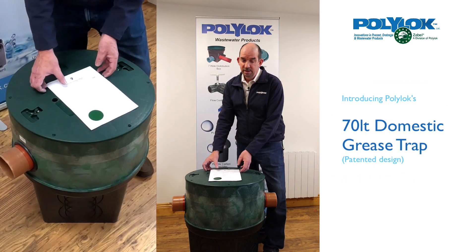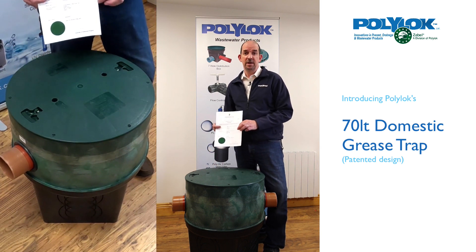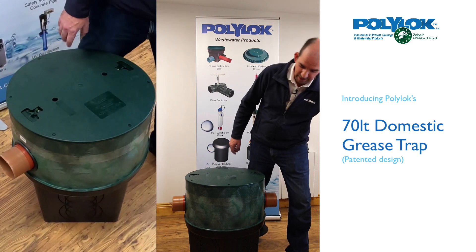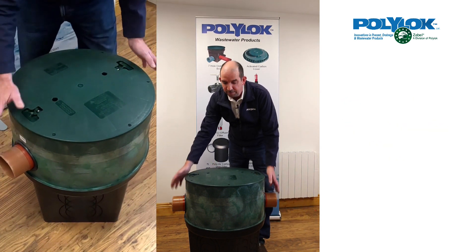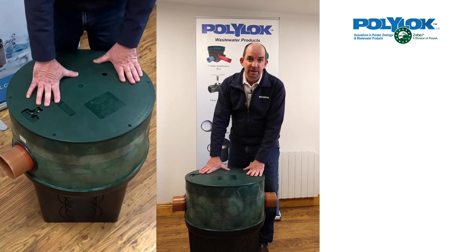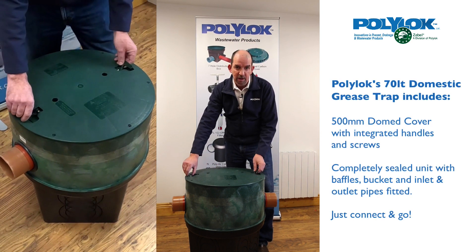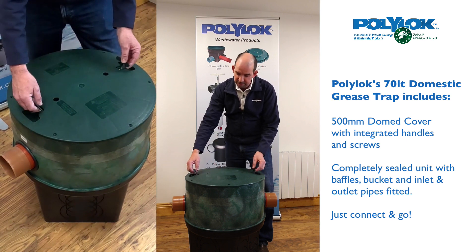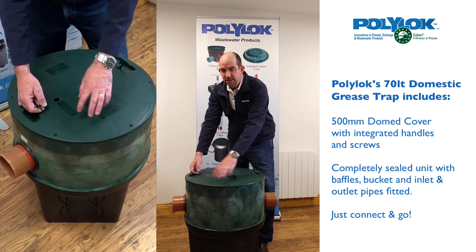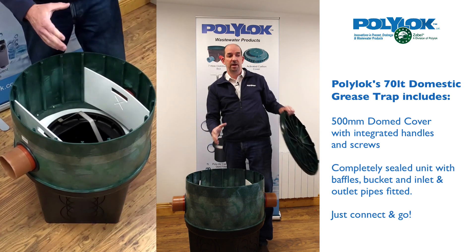Here we have the Polylock Easy Clean grease trap — one of our latest innovative products, for which we recently received a patent, and we're very proud of. It's a single chamber unit with an inlet pipe and an outlet pipe. This product is supplied as standard with a cover, which is not the norm with many competing products. This particular cover is domed with inset handles and is locked in place with six stainless steel screws for easy removal.